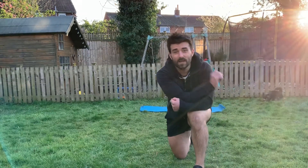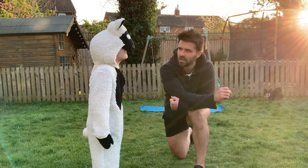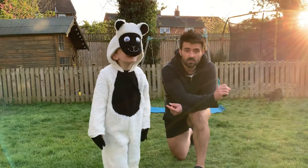Hey team, it's Tom from Fit Cure. We are back — it's day 13 of the magical mobility movement Metcon apocalyptic workout sequence. It's 10 minutes, 40 seconds on, 20 seconds off. Let's get to it!